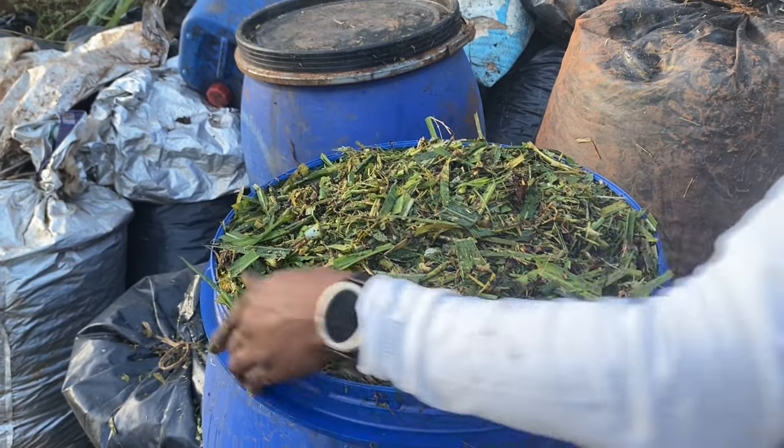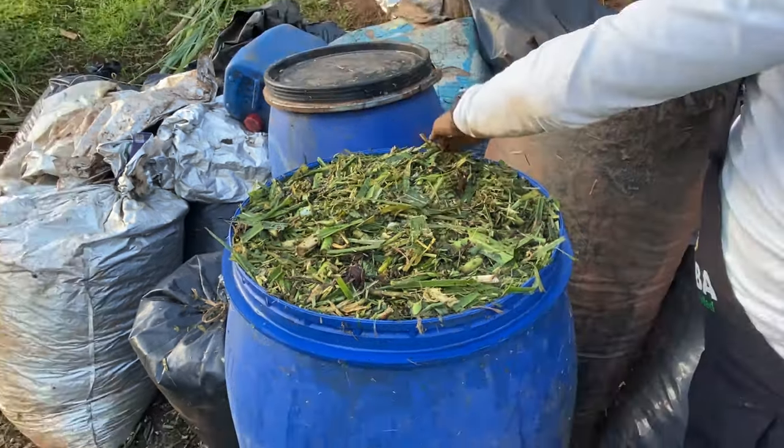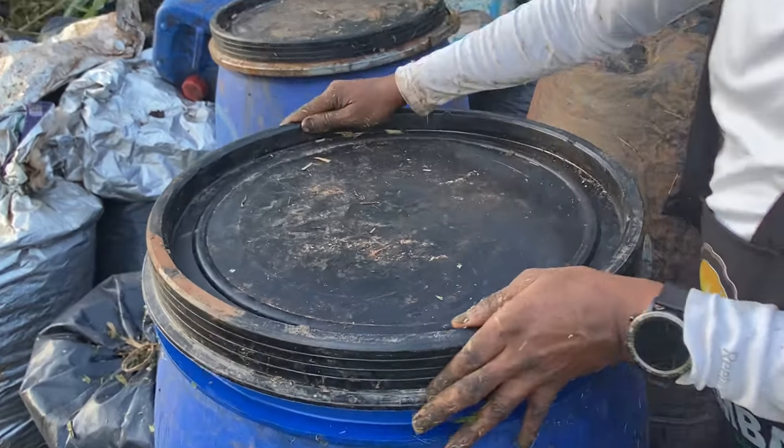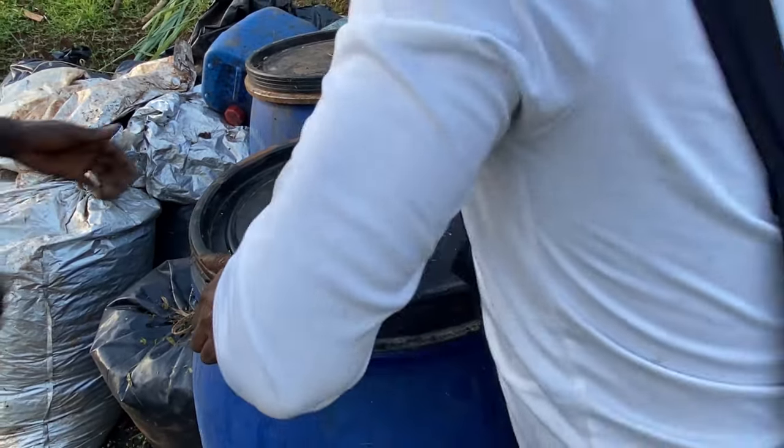We keep doing this to have a properly filled drum with minimal air spaces inside. I love these plastic drums because they can keep our silage very well for a very long time. Actually, if you use our microbes here, this silage can stay good for as long as even 10 years.